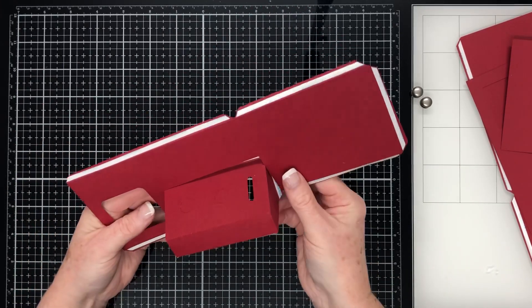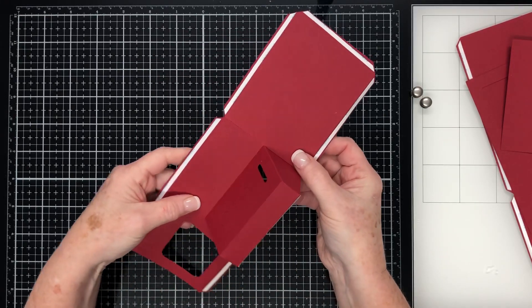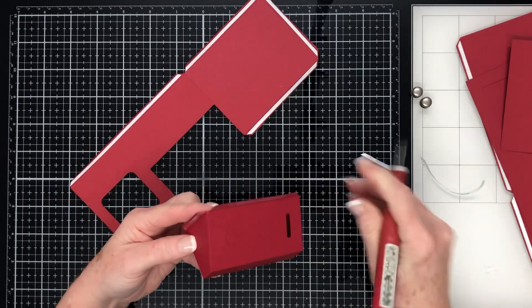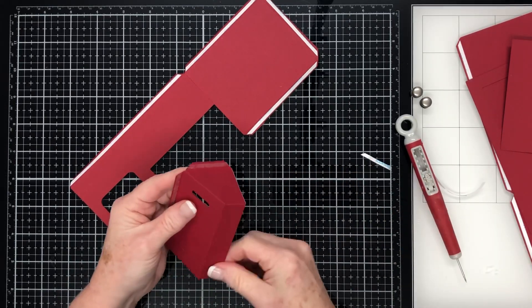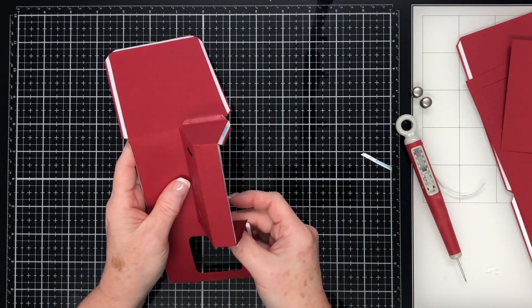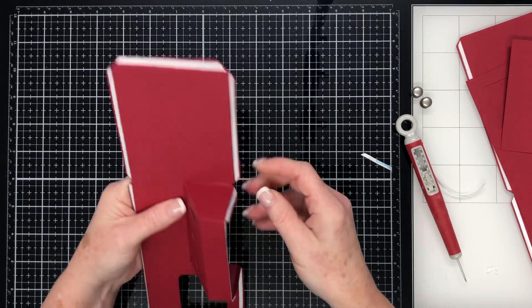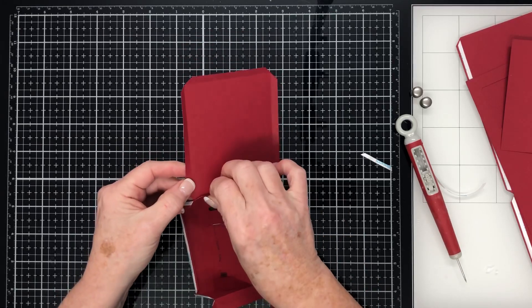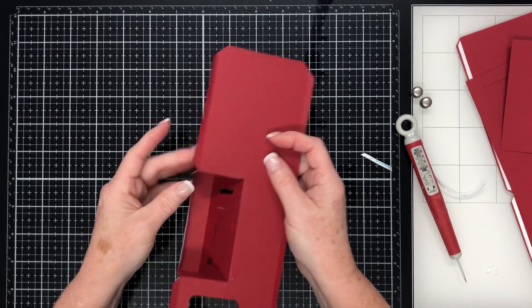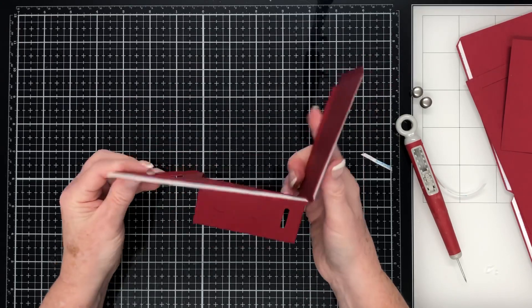Now we're going to get this piece and put this control panel into position into the front of the 3D claw machine. You can see how it's going to go — these glue tabs are valley folded so they fold inwards. I'm just taking the backings off the adhesive on those three glue tabs and affixing this piece into the front piece like so. And you can see that it just fits in there perfectly. That's how our front of our claw machine is starting to take shape.